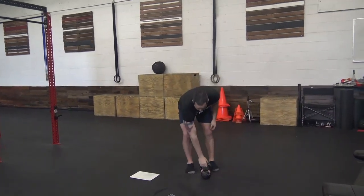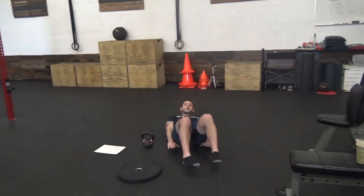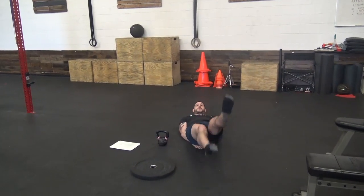Last but not least is flutter kicks. You can put your hands beneath your glutes, point the feet up and down, switching — just don't let your feet touch the ground.